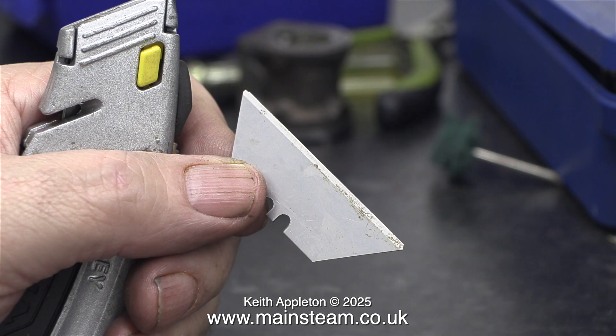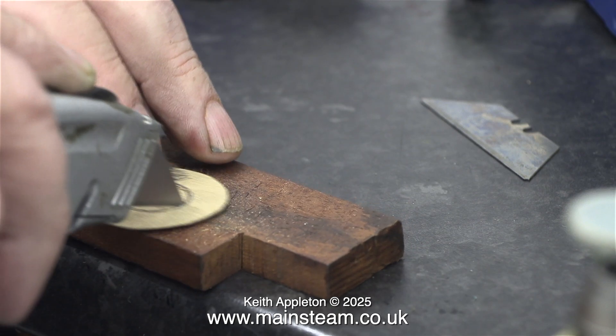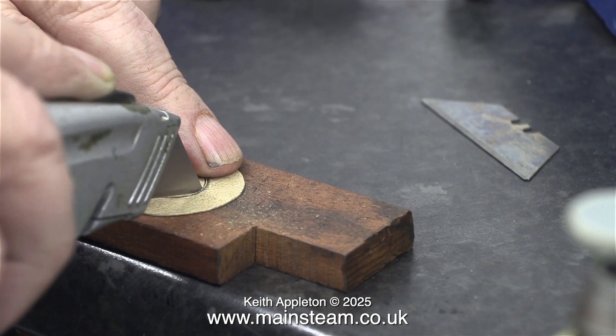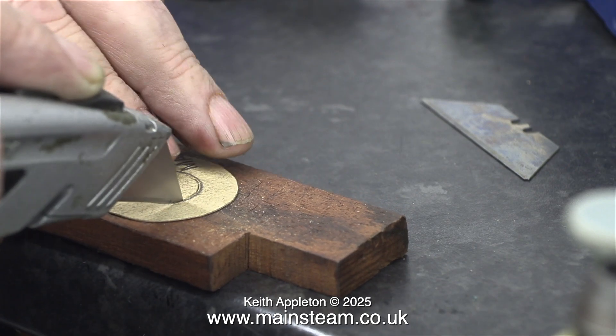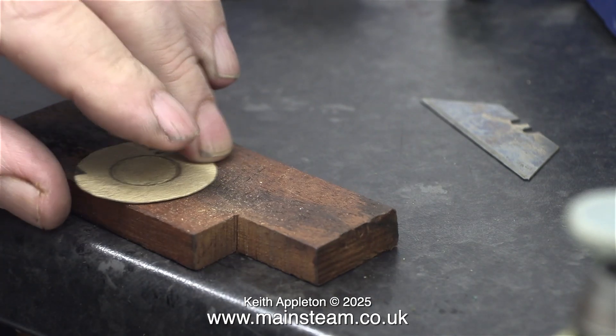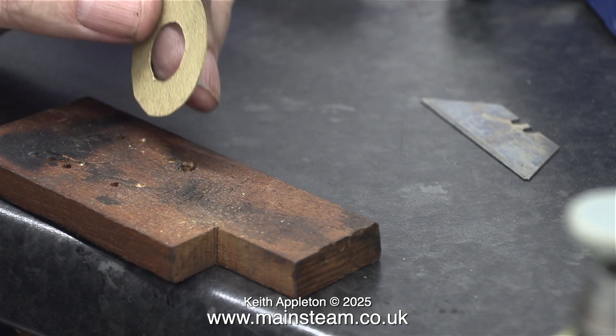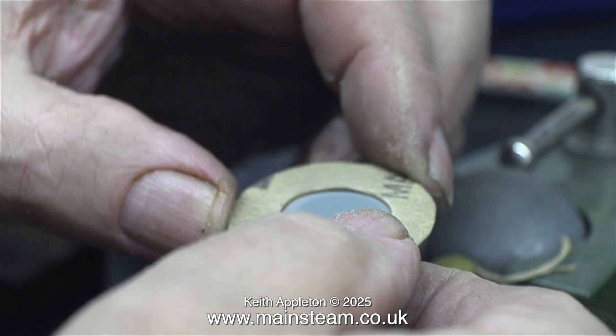I won't be using a blunt Stanley knife blade — I have some surgical scalpels where the blade clips into a holder. When cutting something out, the blades can snap quite easily; they're very springy and fly a long way around the workshop, and occasionally I've been hit in the face with them. Even so, a Stanley knife with a new blade is big and cumbersome but very easy to manipulate to cut the hole.